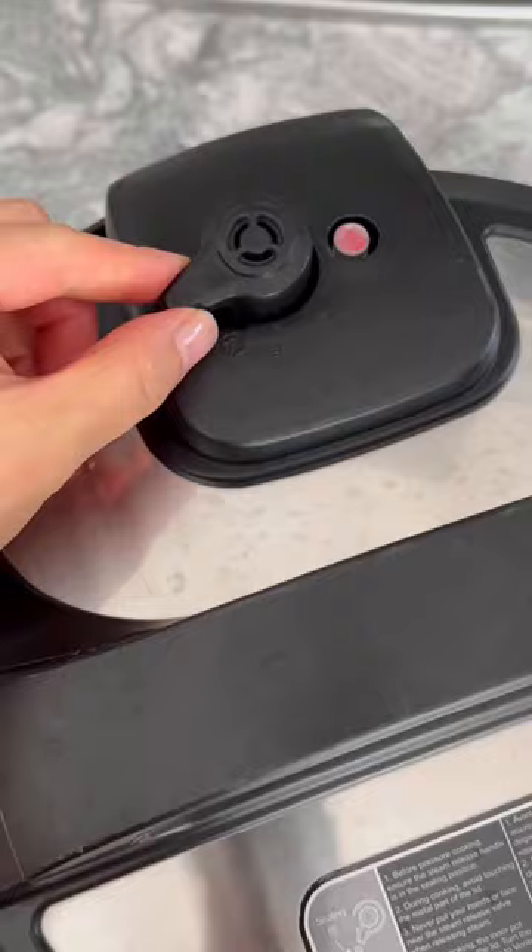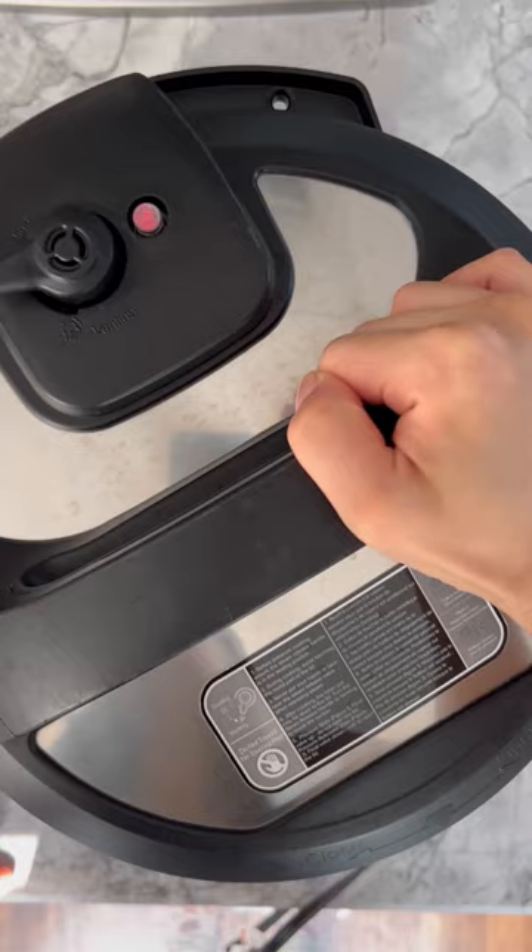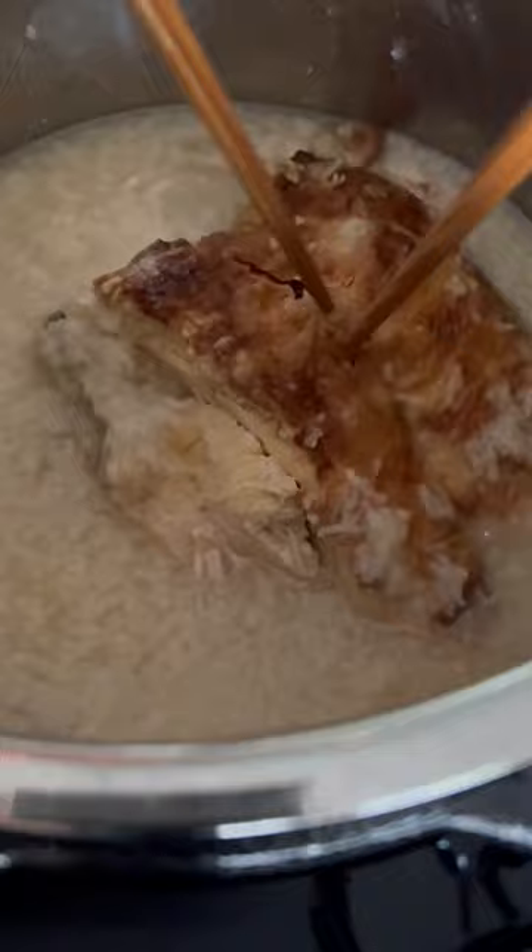Close the lid and ensure that the steam valve is in sealing position, then pressure cook using the porridge setting. Allow the pressure to naturally release, then shred the chicken and add seasonings to taste.